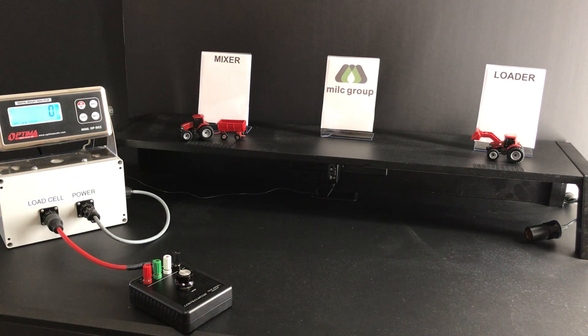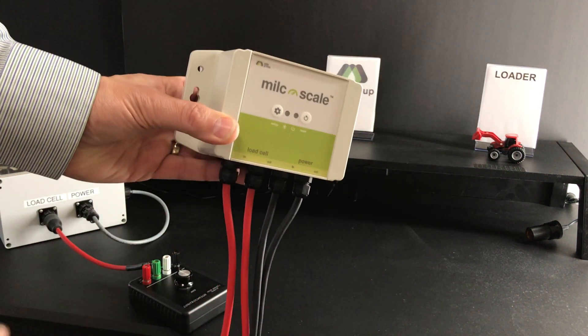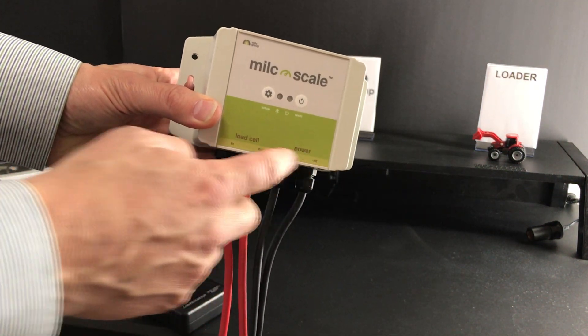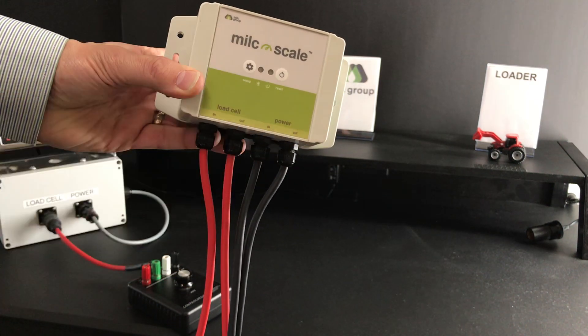The way this works is you need to have a milk scale unit right here and it has, if you could read that here, it has four different cables: load cell in, load cell out, power in, power out.